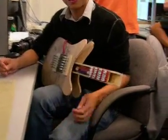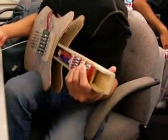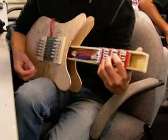Play something now. Just play chords. Play chords? Okay. I'll just play a couple of chords.